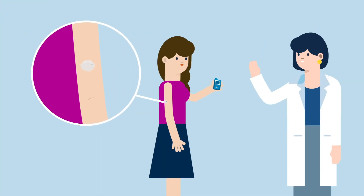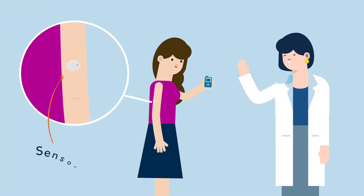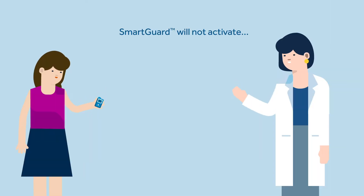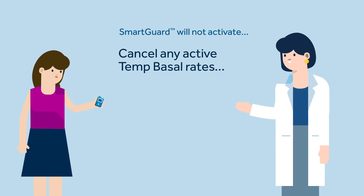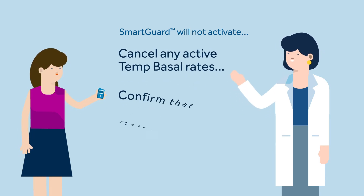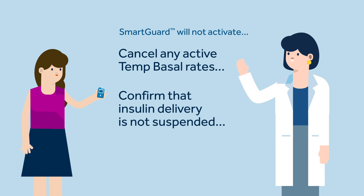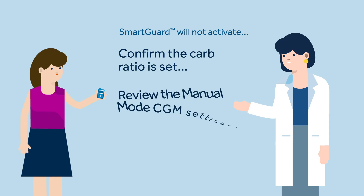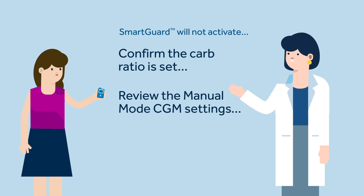Kelly checks that Sophie is wearing her sensor and that it is working. Before turning on the SmartGuard feature, Sophie and Kelly remember to cancel any active temp basal rates, confirm that insulin delivery is not suspended, confirm the carb ratio is set, and review the high and manual mode CGM settings.